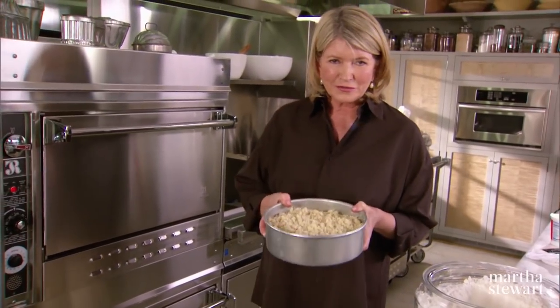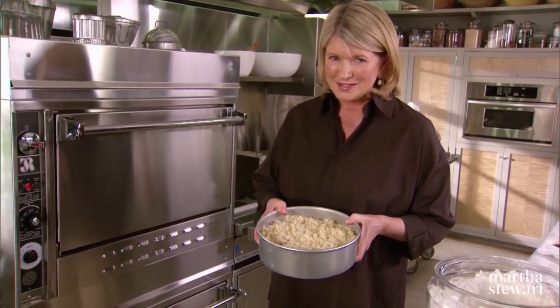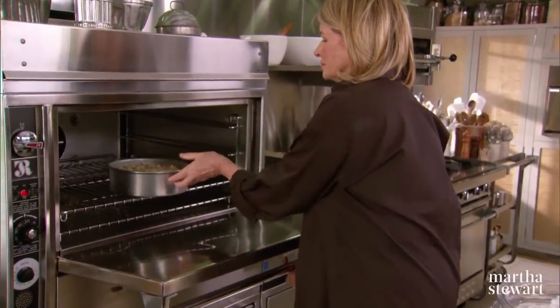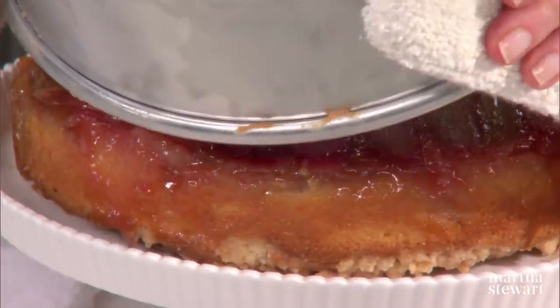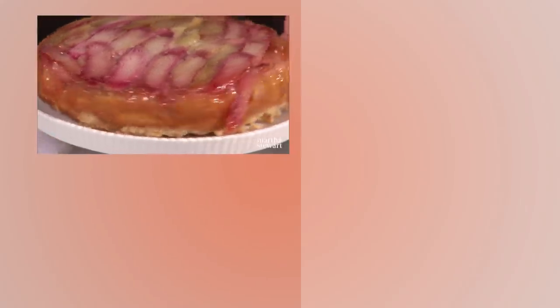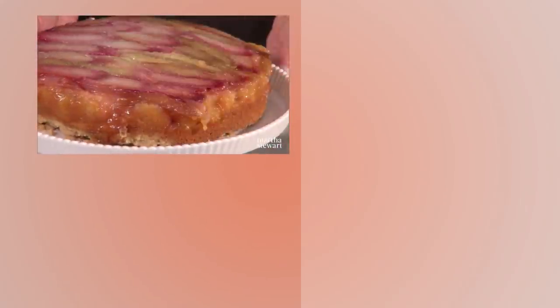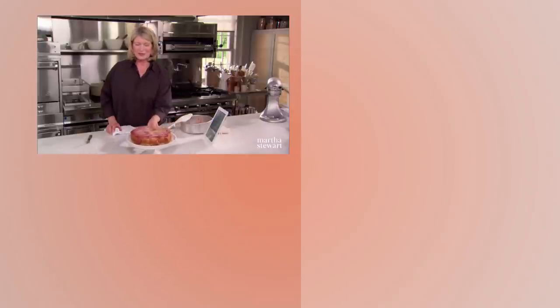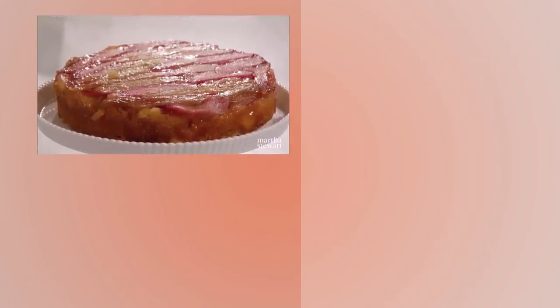The cake is ready for the oven. Put it in a 350 degree preheated oven and set your timer for one hour. How beautiful — there is your lovely rhubarb upside down cake. Your family, your friends, your guests will love it.